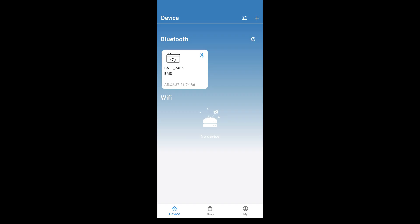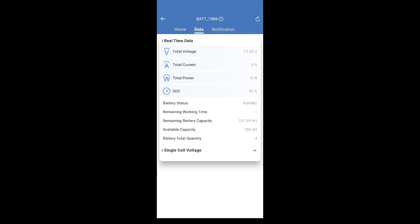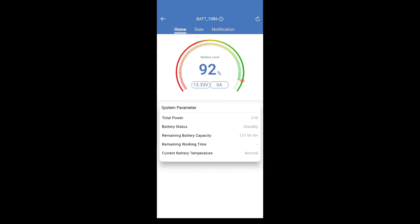Here is the Eco-worthy mobile app, and no account was required to add the battery. Once I add the battery with the plus in the top right, you just click the battery to connect. It shows basic information: 92% state of charge, current voltage, amps being used or charged, total power, standby status, battery status (standby, charging, or discharging), remaining battery capacity in amp hours, remaining working time estimate, and whether the temperature is normal or abnormal. In the data tab you can see how many cells, and clicking that shows all the cell voltages — cells one through four are all 3.33 volts, which is good. There's also a notification tab which shows any errors or warnings, like the low temperature or high temperature alerts. The mobile app is pretty good — basic information, but it works.